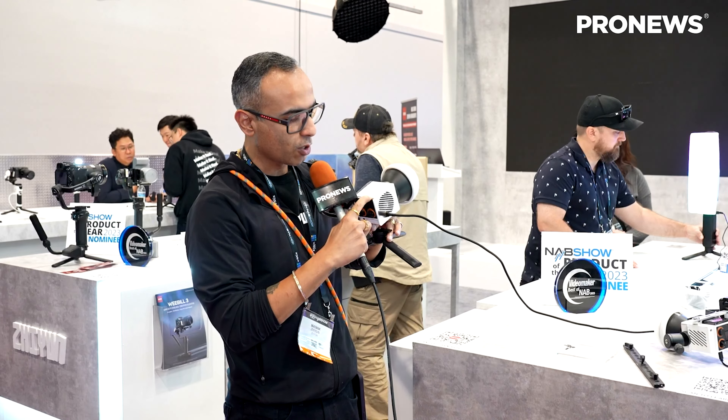Let me power this on — press and hold this button. This is a 60 watt light. So bright! You can see it's really, really bright.